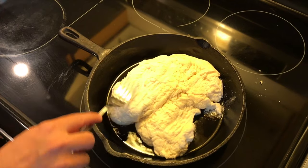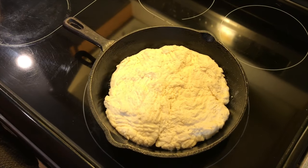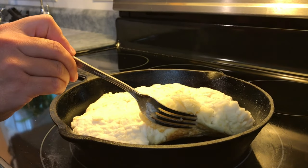Don't worry if it's not perfect — you can always flatten it out with a fork just like this. You'll know it's ready to flip when it's nice and golden brown on the bottom.